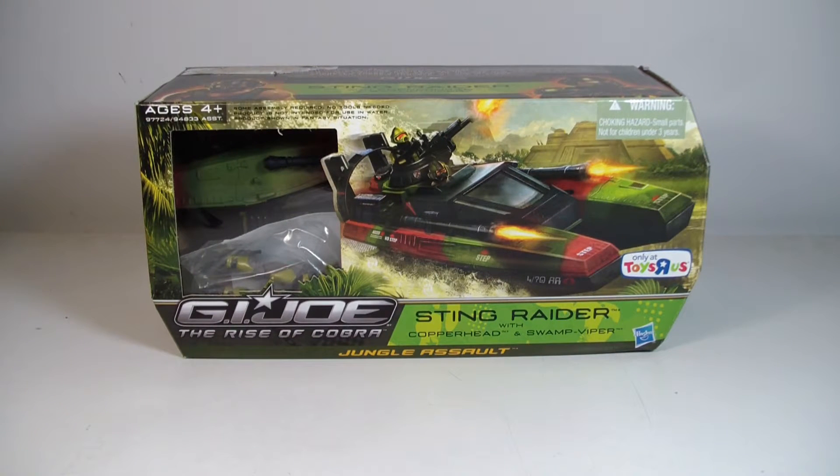What's up everyone? It's me here and I'm back with another action figure review. Today's review, we're going to take a look at the G.I. Joe Rise of Cobra Sting Raider with Copperhead and Swamp Viper. Now, this was previously opened but it was put back in package and sold. I picked this up at Big Boy Collectibles and got a really great price on it.